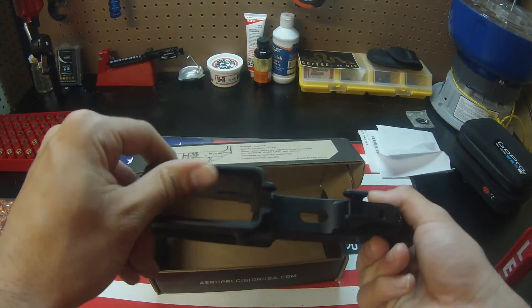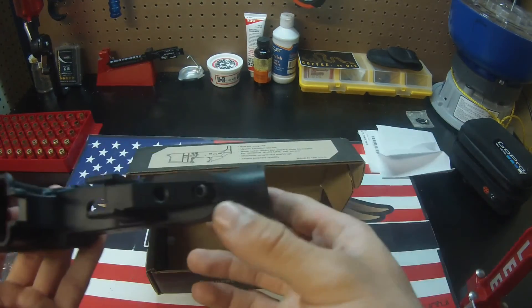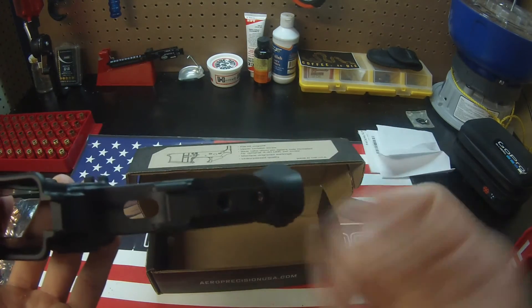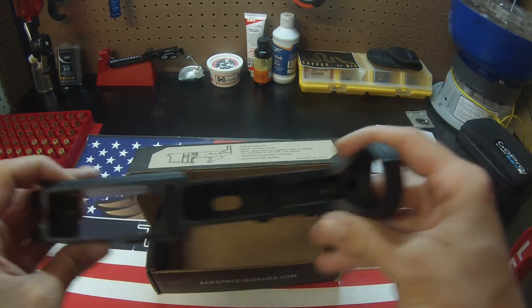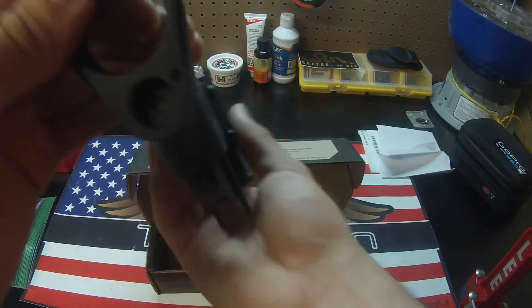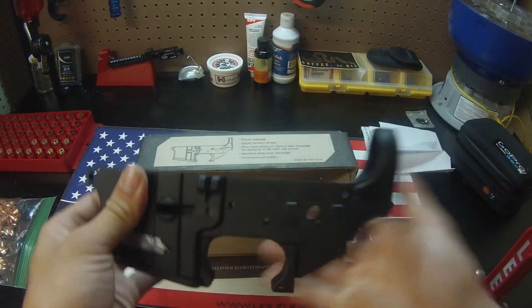The magwell has a nice flaring to it to help you insert your magazines. Everything looks good. The upper tension screw is located right behind — underneath where your grip is going to fit in — which is a nice feature. For the rear takedown pin, that is the threaded part back here; that's what that looks like.